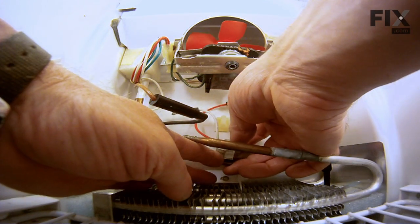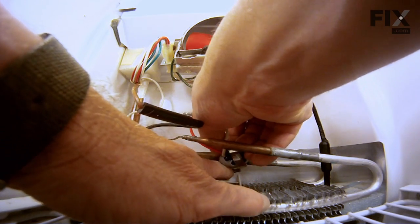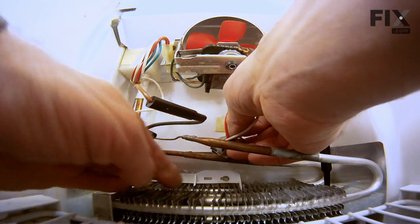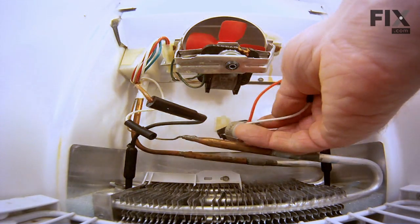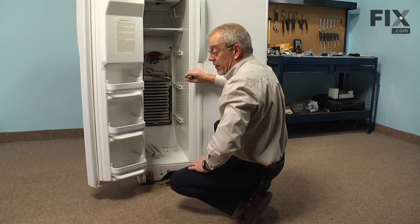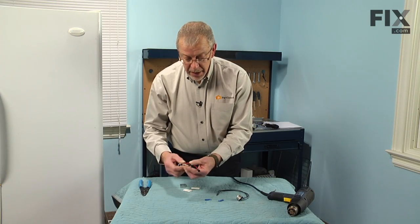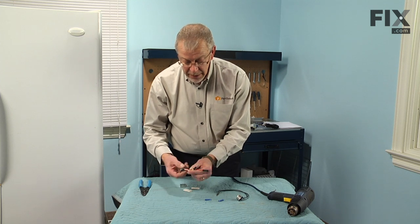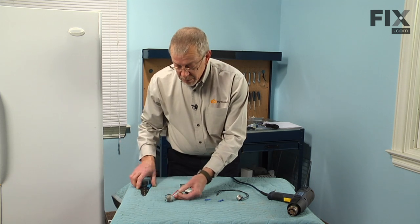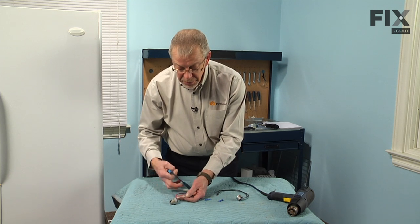With the leads removed, we can disconnect the clamp from the thermostat. Take caution around the tubing, lift that off, and then we remove it and take it to a suitable work surface to do the rest of the repair. With the old thermostat removed, we still have the inline connectors intact, so that allows us to do a splice operation a lot easier. We're going to cut those wire leads fairly close to the thermostat.